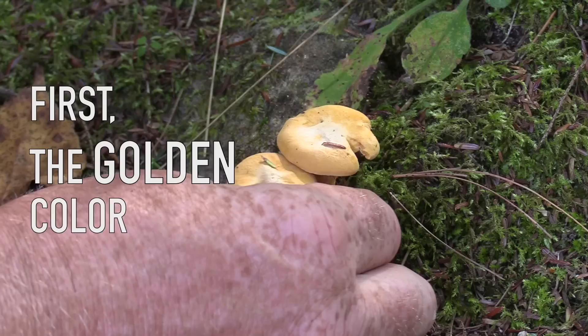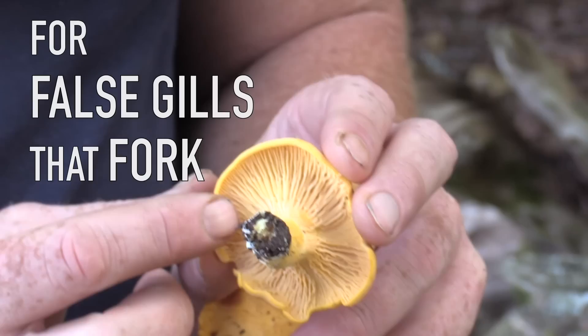First of all, the golden color. Second of all, look at the gills. Chanterelles have something called false gills and they fork.